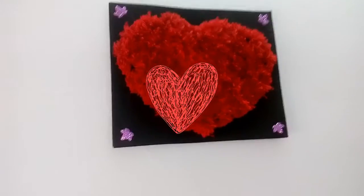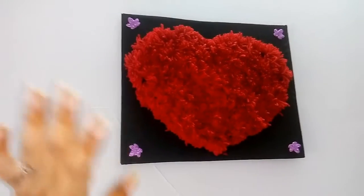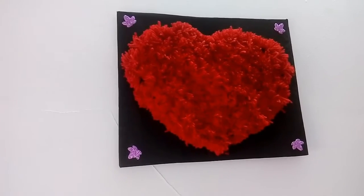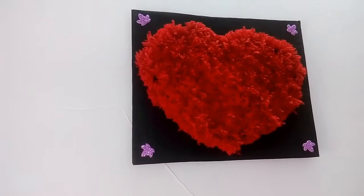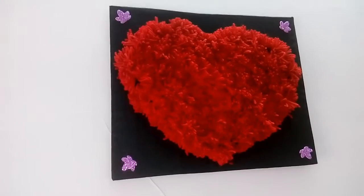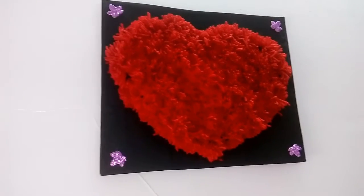After sticking it to your wall, it just looks like this. I used glitter stickers for small decoration. Thanks for watching my video — if you like it, please like and subscribe, and don't forget to comment in the comment section below. Thank you!